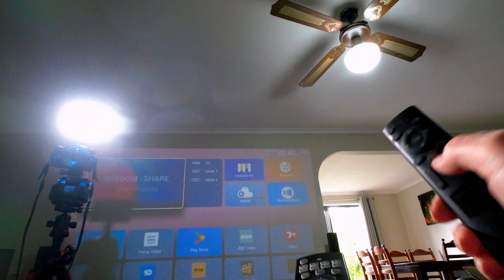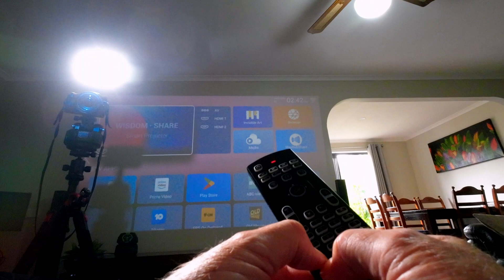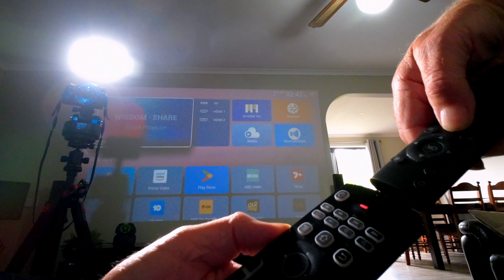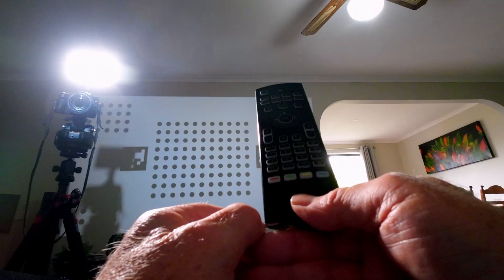Now we're going to try and program this little red button here, and I'm going to use the autofocus button off this one. So I'm going to hold down the red button, press the TV for a few seconds, release the red, hold the button again for a few seconds until it starts to flash, hold the controls together, press that button there, take my finger off it, hold it again, and with a bit of luck once I press that red button again it should now be locked into that spot. So we press the TV button because we're finished with it.